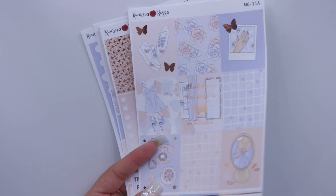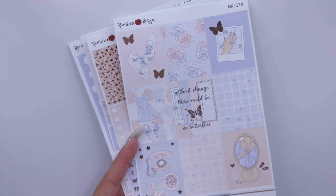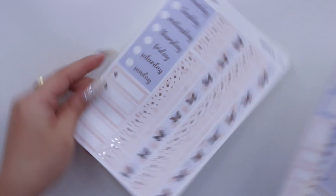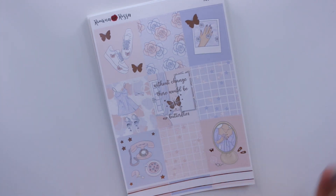First let me show you guys all the kits I have. I have some anytime kits that I don't necessarily have to use in February. I have one called Butterflies — all the ones I'm showing you right now are for my shop, so they're available if you're interested. Butterflies has rose gold foil, it's very pretty, and it gives me springy vibes so I'll save it for spring.